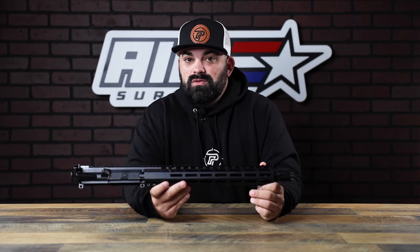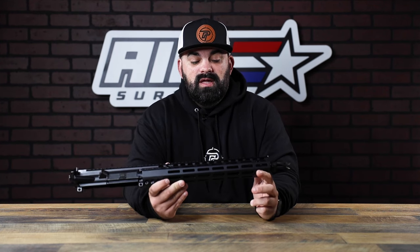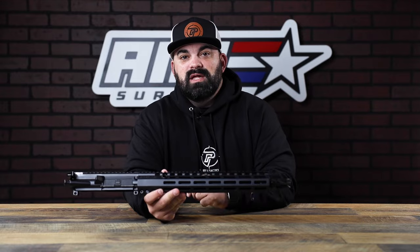If you're local, swing by and check these out. If not, check them out on the website. Either way, thanks for watching — I'll see you guys next time.